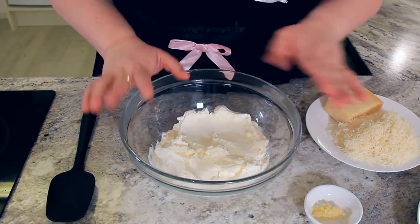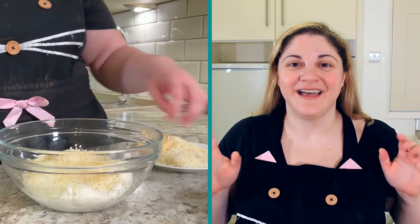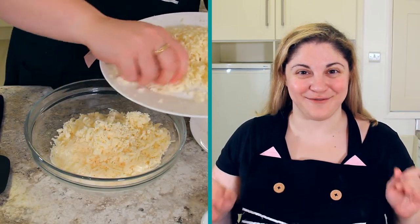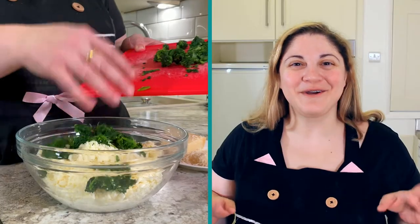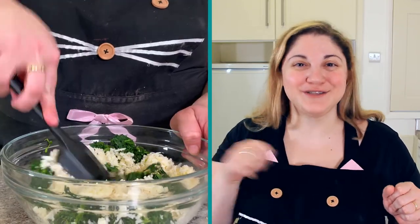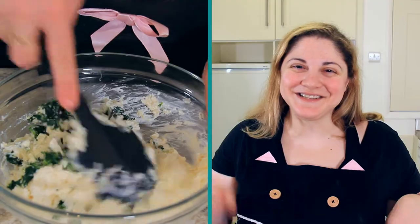Now for our stuffing. To 500 grams of ricotta cheese, we're going to add one garlic clove that we've grated really finely. Then we're going to add in 100 grams of freshly grated Parmigiano Reggiano, and also 100 grams of freshly grated mozzarella. Isn't that cheese heaven? Finally, we're going to add our spinach that we drained and chopped and a healthy grating of nutmeg. We'll give that a really good stir until it's all combined, then give it a little taste to see if it needs any more seasoning — mine needs just a little bit of salt.